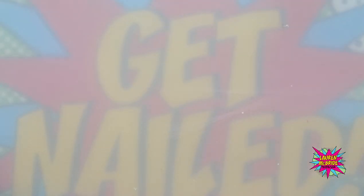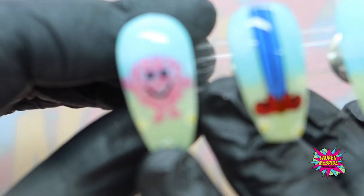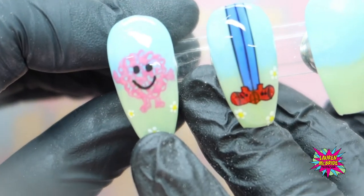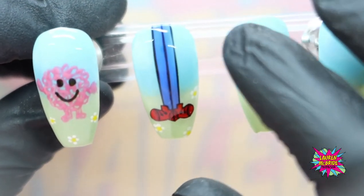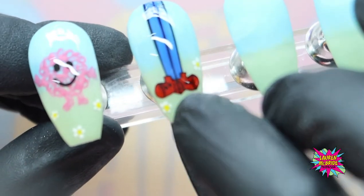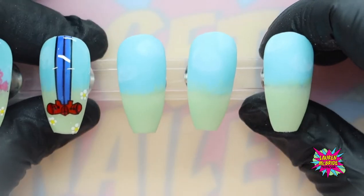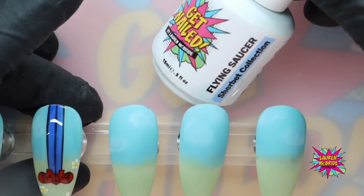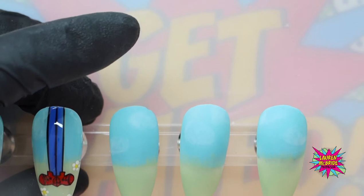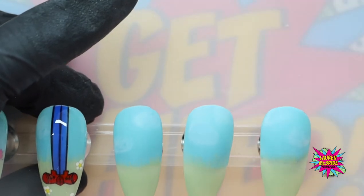Welcome to my Mr. Men inspired design set workshop. I've already prepared my tips and I've already done two Mr. Men here — Mr. Messy and Mr. Tall. Obviously Mr. Tall, I haven't done his body because he's super duper tall, so I've just done his legs and his really cute little shoes. I've prepared my tips on these three tips and I have gone in with Flying Saucer from the Sherbert collection to do my sky, and then for the grass I have used Pear Drop from the Sherbert collection as well.